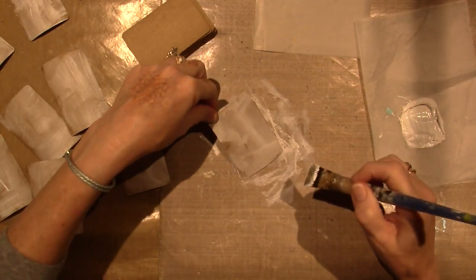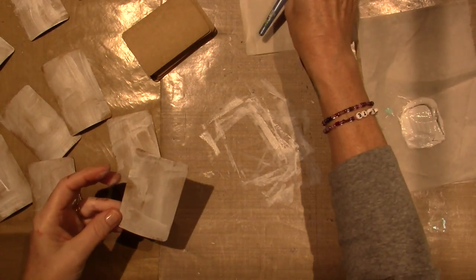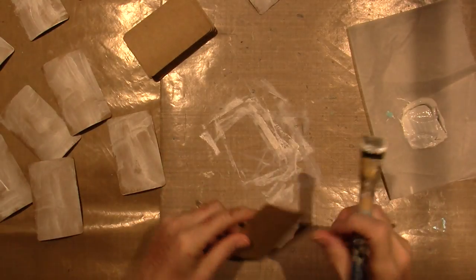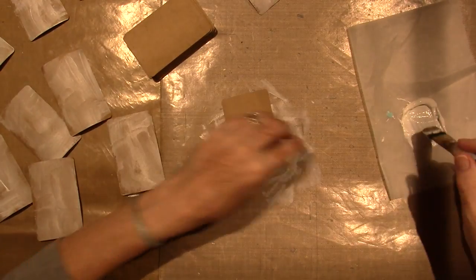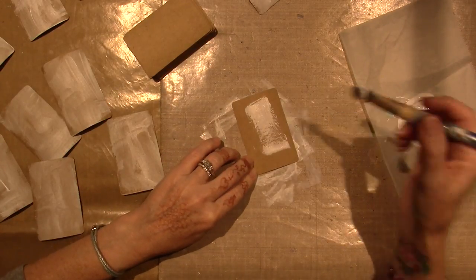I'm going to go live, and I want to get some ideas from you guys for prompts for mixed media art journaling. I've googled it and went online this morning — it's very early, I am never up at this time.